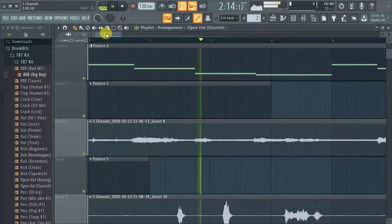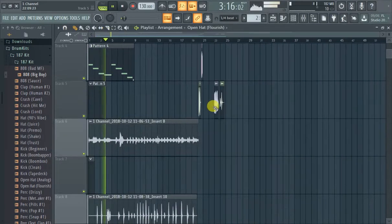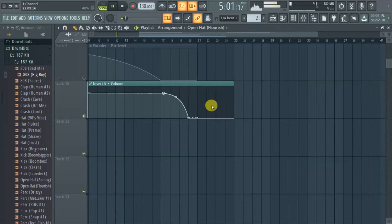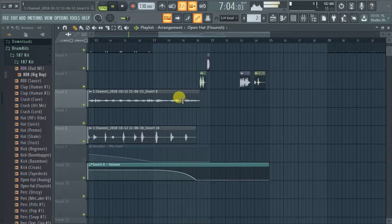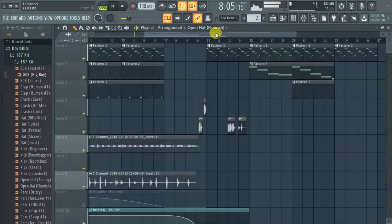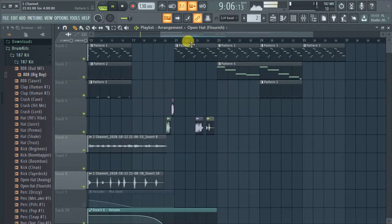So guys, it's Flex with FL Studio 20. But my FL Studio 12 users, don't tune out just yet. We're gonna show how to add an 808 — we're kind of adding it to the second part of this track. This is some trash I recorded earlier.